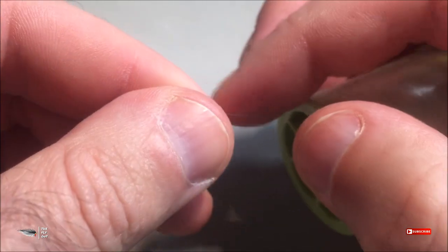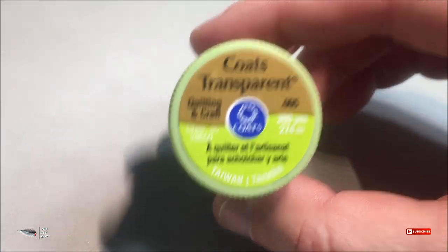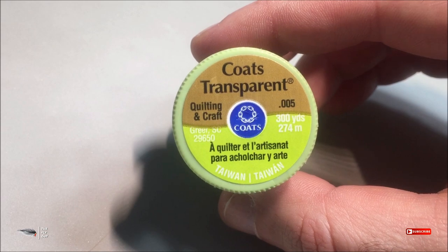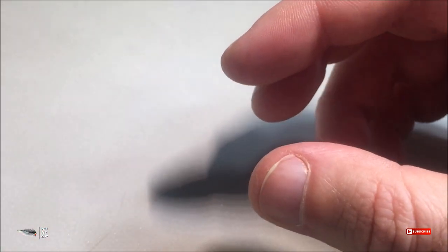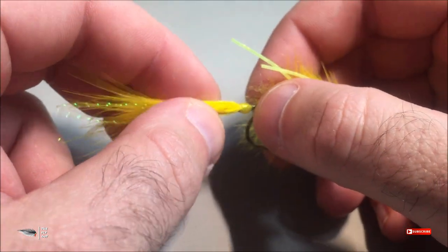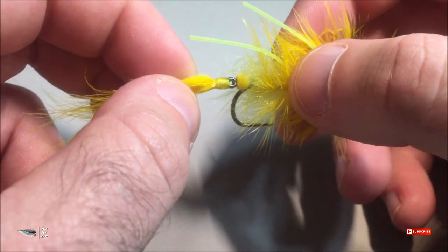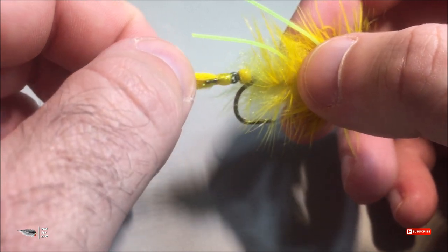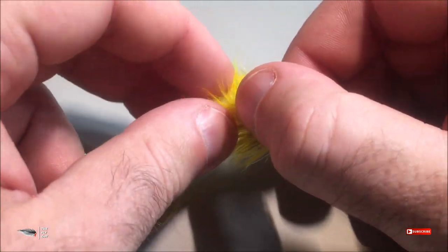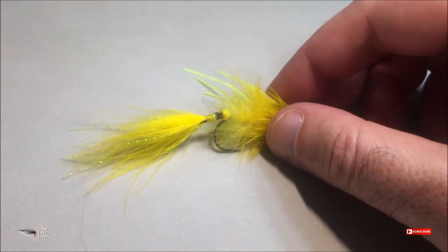This thread is very thin, and that's what I like about it — it is super strong but very thin. You will not build up a lot of bulk on your fly patterns, and you can tie some really nice, neat, clean heads on your flies. That head on the trailing hook is very small, and this thread takes polish very well — UV resin, nail polish, head cement — it looks very nice.